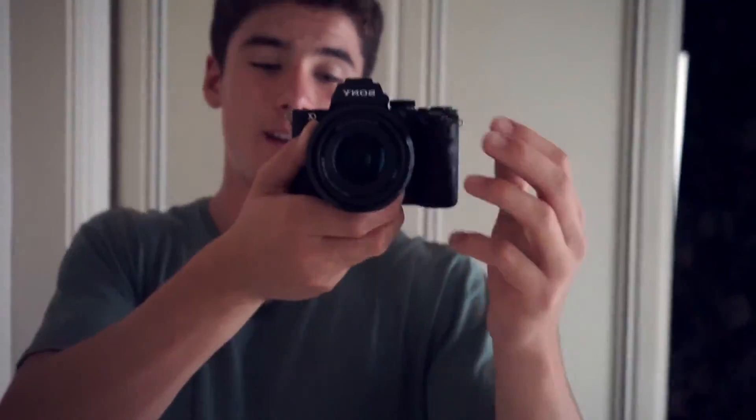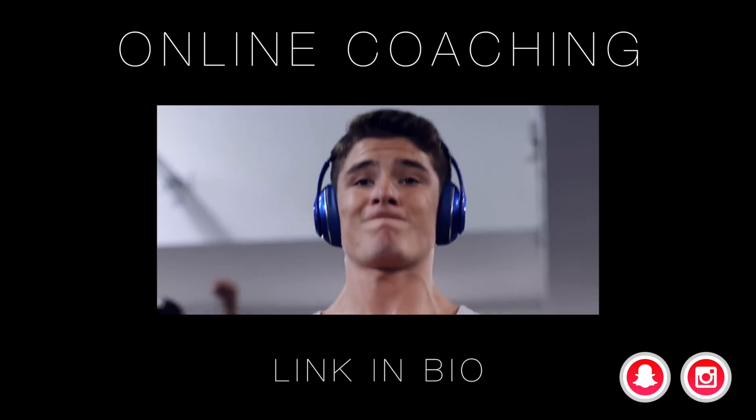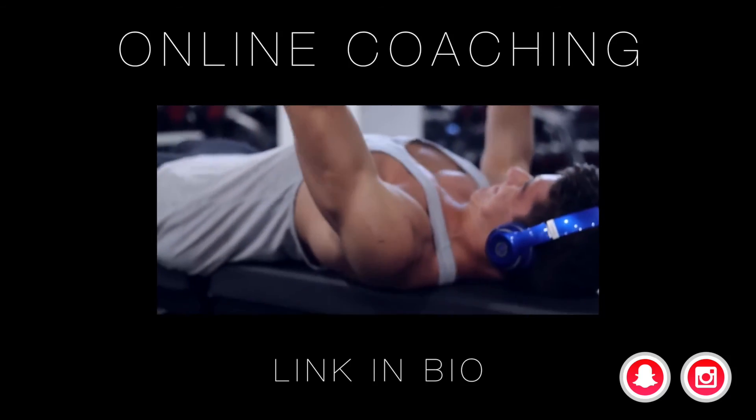If you enjoyed this video please leave a like — these things take forever to make. Please go check out my new Instagram and leave a comment below letting me know what you think of it and the feed style I'm going with.